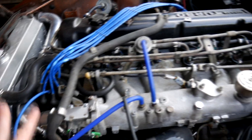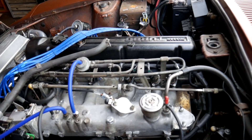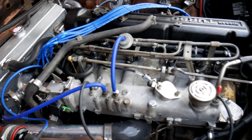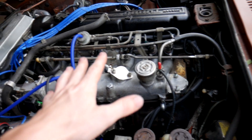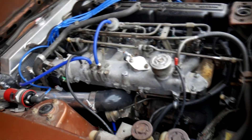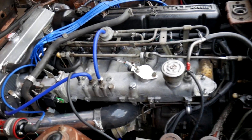This is a 1982 or 1983 L28ET — I kind of forget because I bought this engine over a year ago. I did the Megasquirt conversion about five months ago and I actually had never had this engine running without the Megasquirt conversion, because I was sold the wrong harness. I was sold the 280Z harness and a 280Z ECU, so I didn't have any of the turbo components I really needed to run this engine.